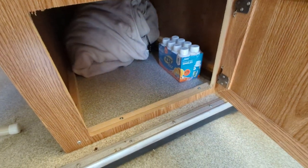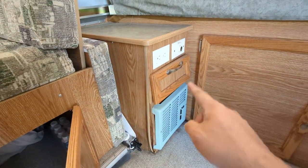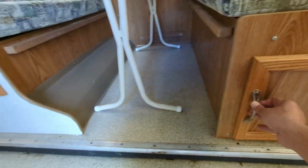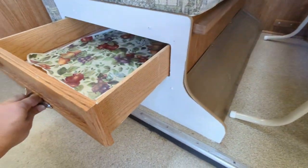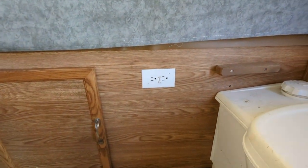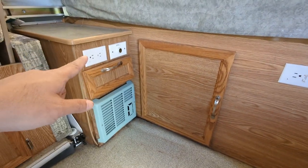Under the table there's a generous amount of storage. I normally keep a heated blanket there — it runs off 12-volt DC. There's a big toolbox and some storage under that as well. There's a drawer, and I should mention there are a plethora of 110-volt outlets — two here and two here.